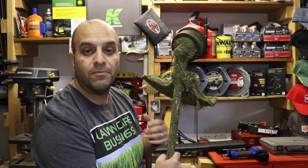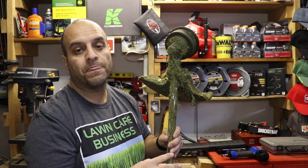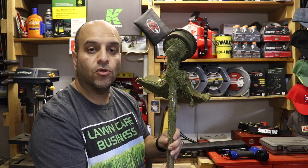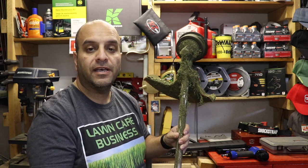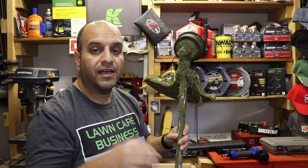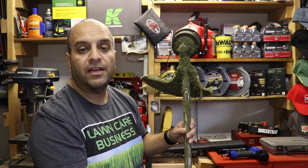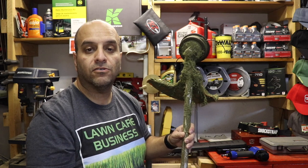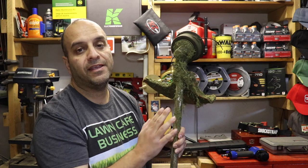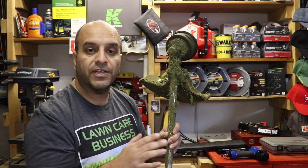First and foremost is the string trimmer attachment. You can see this one's gotten quite a bit of use — I actually used this as my dedicated string trimmer for quite a few years. When my equipment got stolen and I repurchased, I started out with the combi system the very next day so that I could get back to work quickly. I bought the trimmer head and string trimmer attachment and a few others so I could get right back into those jobs without skipping a beat. Now it's set aside and just used as a backup trimmer if need be.